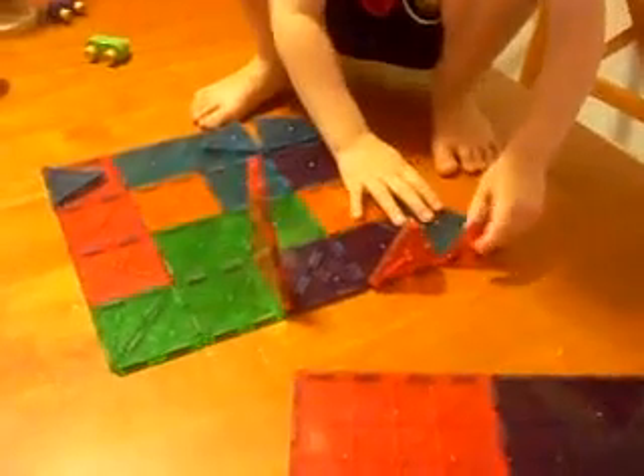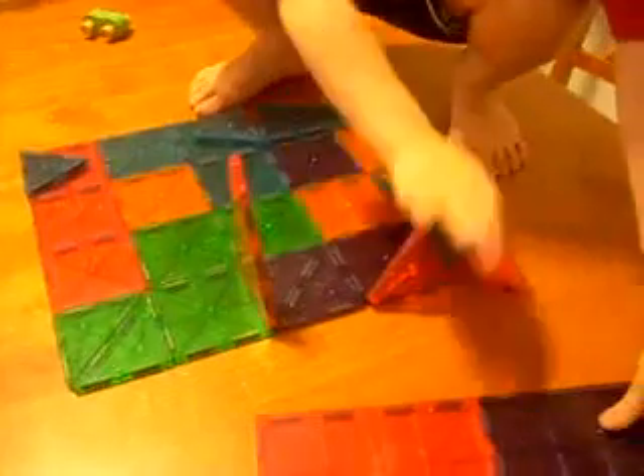So there you have it, the magnet tiles from Imaginetoys.com.